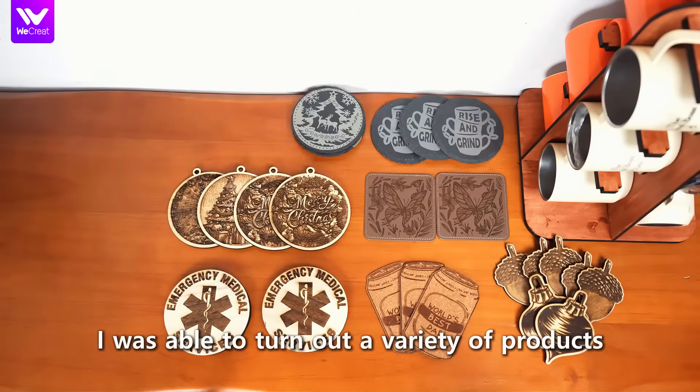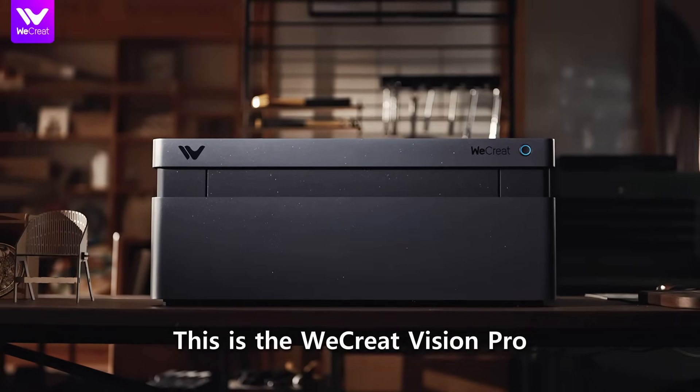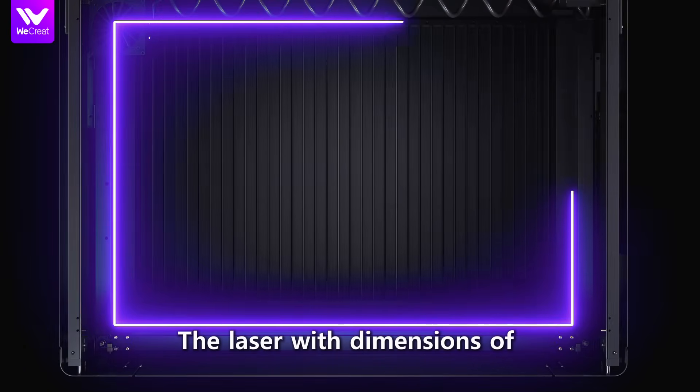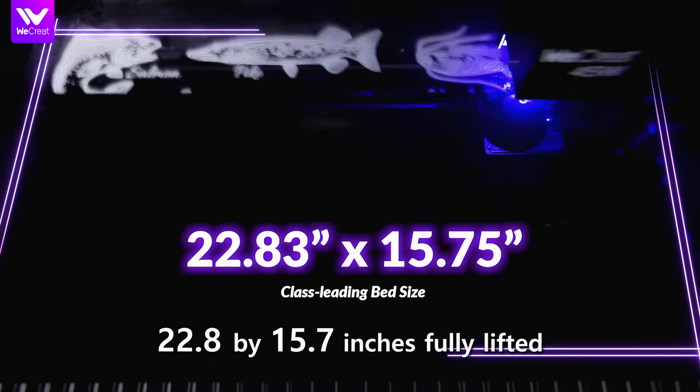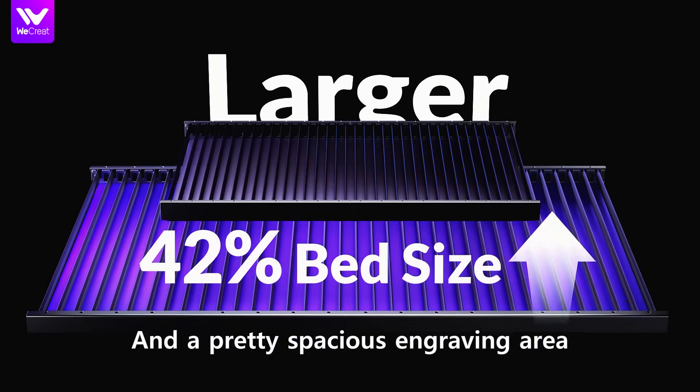I was able to turn out a variety of products with this machine. I could batch out custom pieces. This is the WeCreate Vision Pro, a laser with dimensions of 22.8 by 15.7 inches, fully lifted, and a pretty spacious engraving area.